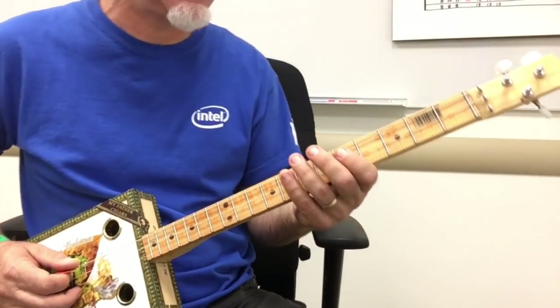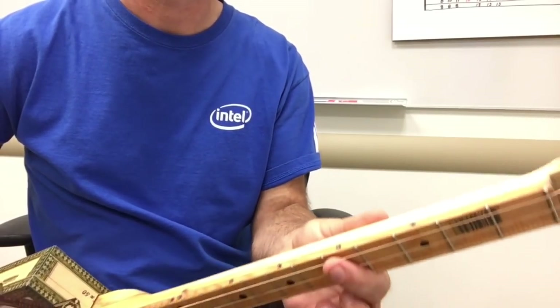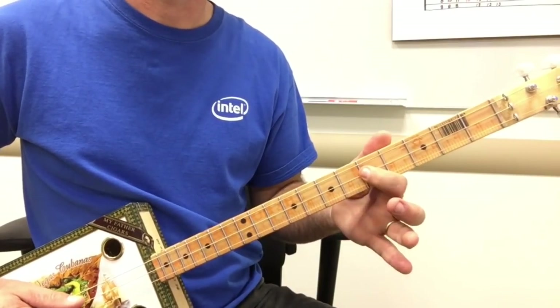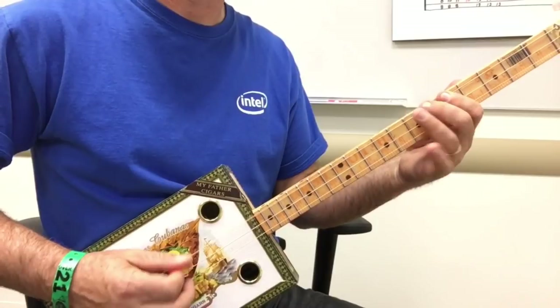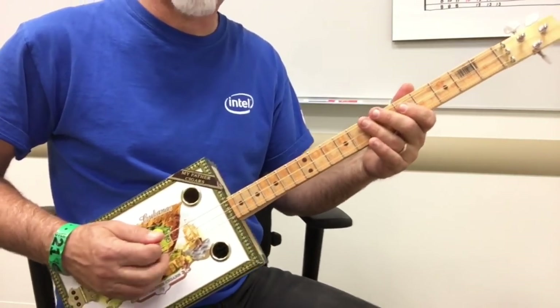Here is the opening intro riff. It's going to start off with your index finger here at the fifth fret. And you're going to go five, six, seven, five on the middle string. I do alternate picking - it's like one, two, three, four. So you're going to do that twice.